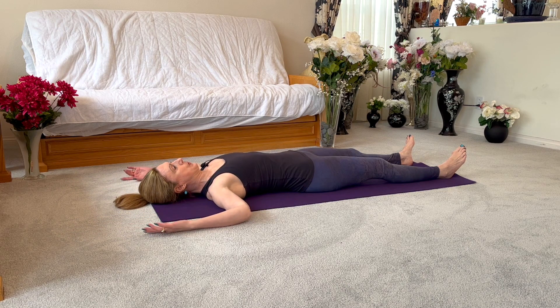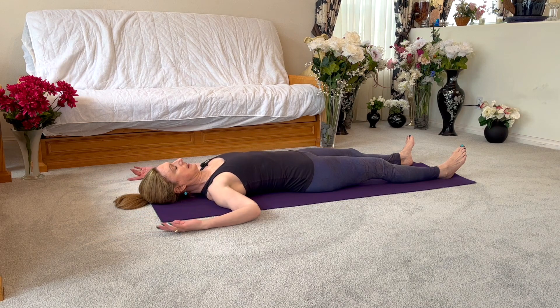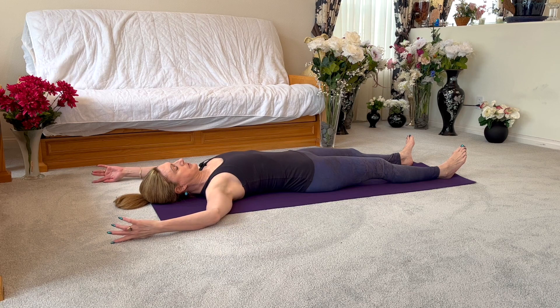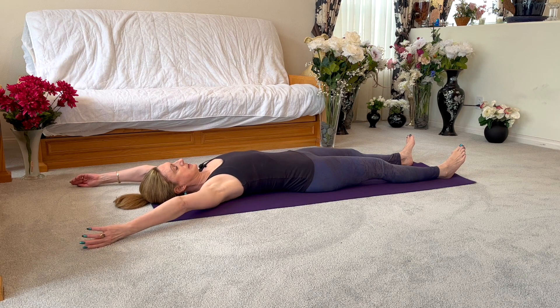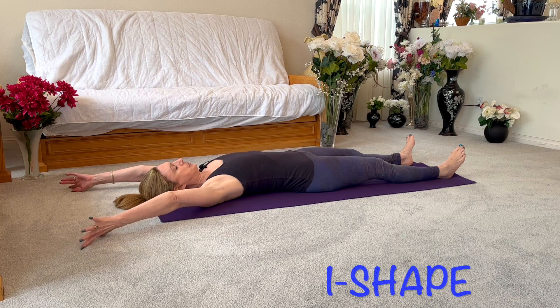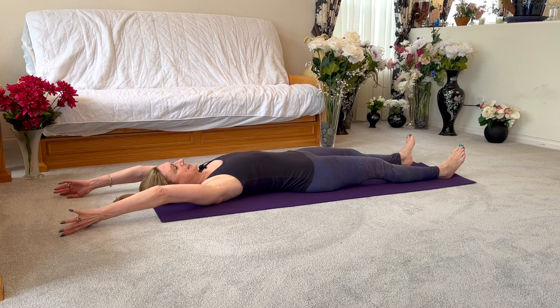One more. Go out to the V, palms facing each other — your upper arms may be on or off the ground depending on your flexibility. From here, draw your arms in towards each other by your ears, whatever degree works for you, without your spine pulling off the floor.